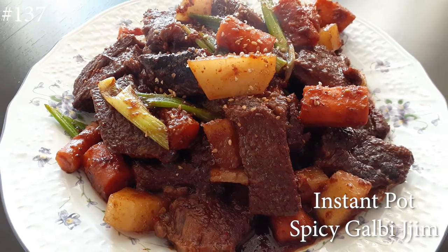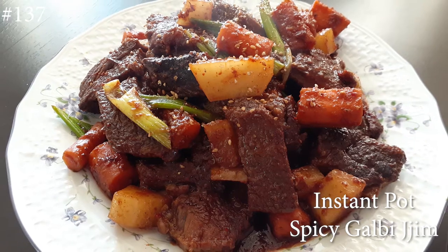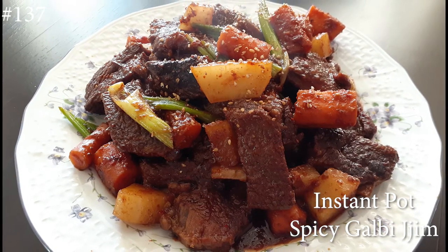Hi everyone and welcome back to my channel. Today I am making the Instant Pot spicy version of the kai bichim that we made last week. So if you guys want to know how to make this, please hit that subscribe button and watch me cook.